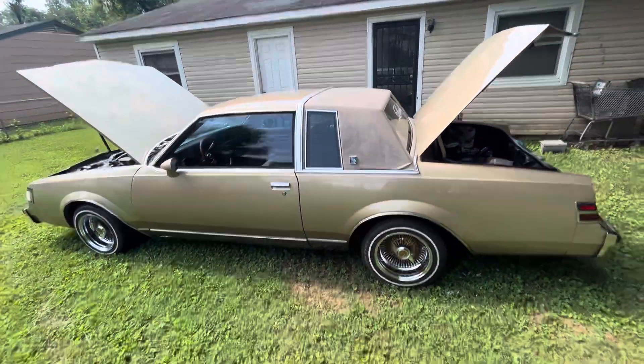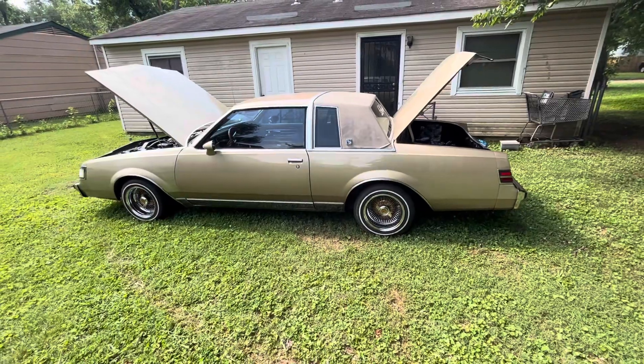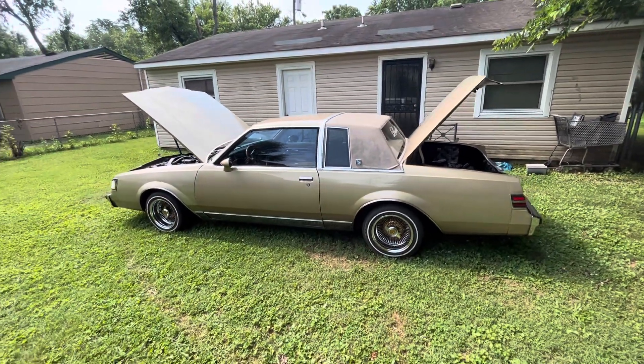I'm eventually going to change the wheels on it. I want to go with 20s in the rear and 18s in the front — I like that staggered look.